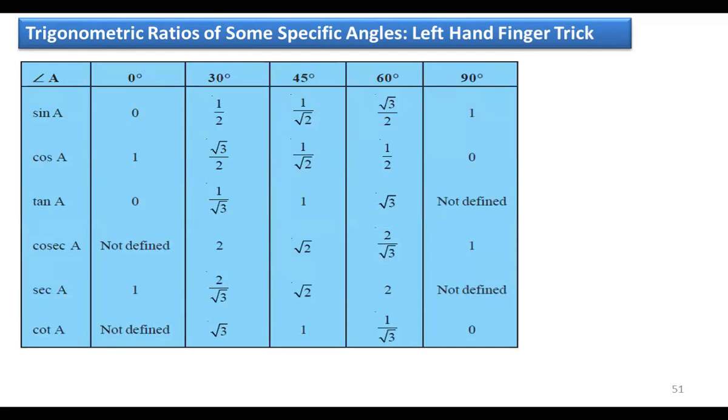These are the values we normally have to memorize: 0, 30, 45, 60, and 90 degrees — for sin, cos, tan, cosec, sec, and cot. If you remember the first three — sin, cos, and tan — the next three are their reciprocals, so you can do them easily. Cosec, sec, and cot are the reciprocals of sin, cos, and tan respectively.